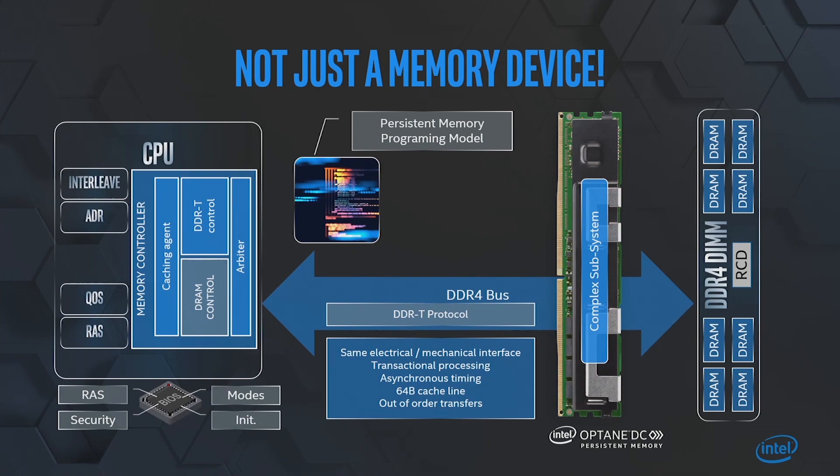As usual for everything that we do at Intel, we have the software to go along with it, as well as to help with the manageability of this module and accessing data on the modules through PMDK.